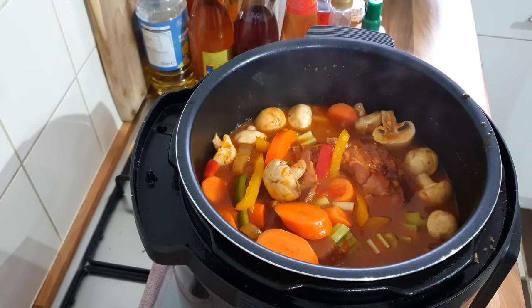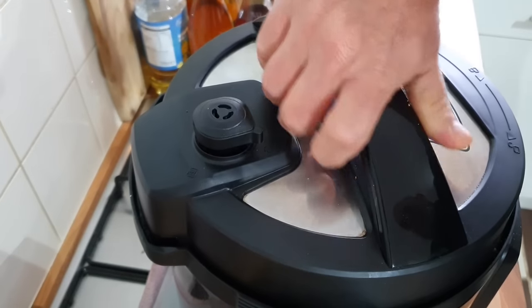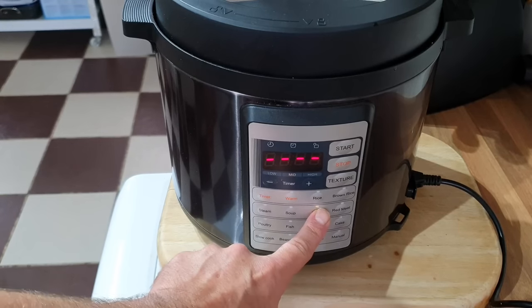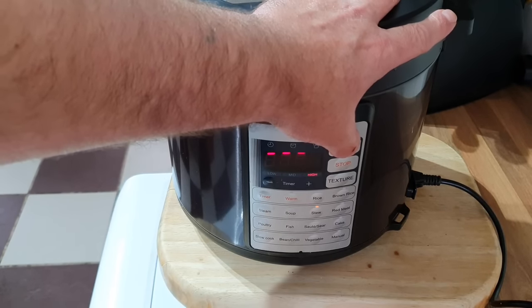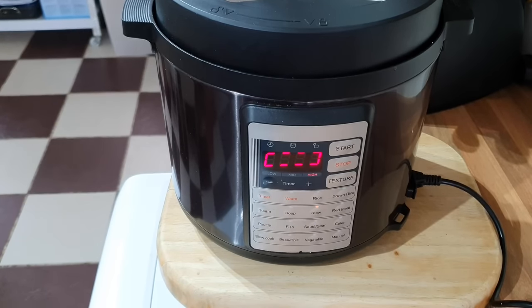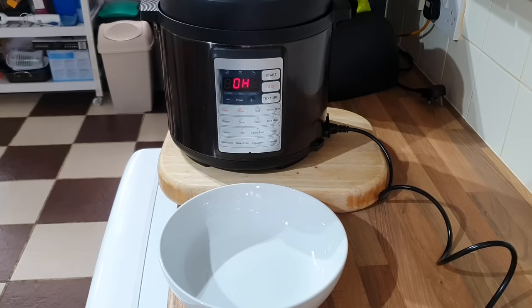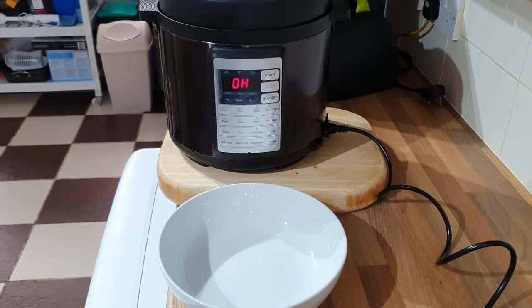This feeds loads, absolutely loads. Now that's going to go back on with the lid and I'm going to put it on stew on high — about 45 minutes I think. When it's nearly done we'll do a bit of mashed potato. It's just finished — lovely. I'm going to let that self-release for five minutes.